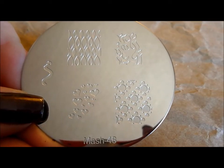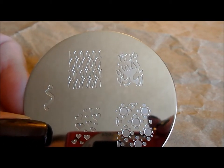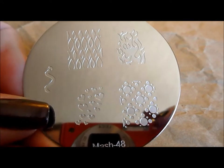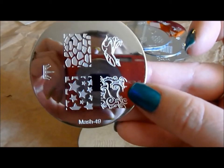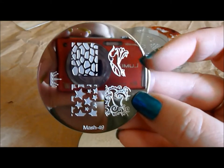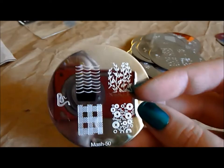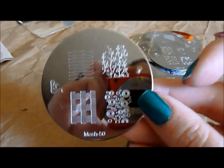Here is MASH 48. I love these flames up here — they're so great. I wish I had them for my Hunger Games manicure, for the Girl on Fire. I'm definitely going to be using that for the sequel. And I love this little inchworm over here on the side. Here is MASH 49 — I love these swirls, it's almost like a stylized ocean. And this lily is just beautiful. You've got giraffe and some great stars for 4th of July or whatever you want. And here's another one of my favorites — this crawling vine. I think that's going to be so great, I can't wait to use that one.